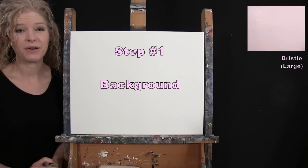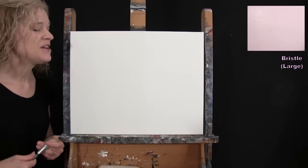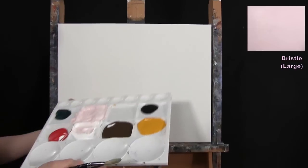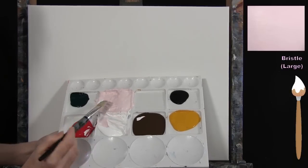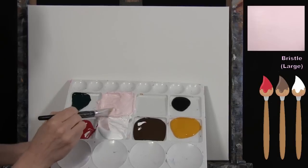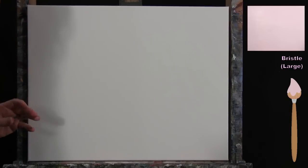For the first step we're going to paint our background. I'm using my large bristle brush and the colors red, brown, and white to make a pig pink for the background. It's going to be mostly white with a teeny tiny dot of brown and a teeny tiny dot of red mixed together. The red makes it pink and the brown neutralizes it, giving it more of a pig skin color rather than bubblegum pink — a neutral, natural tone.